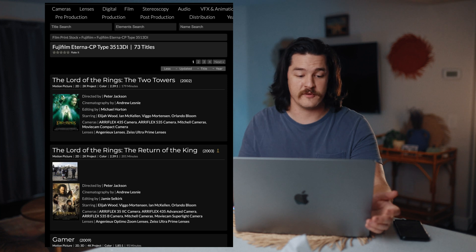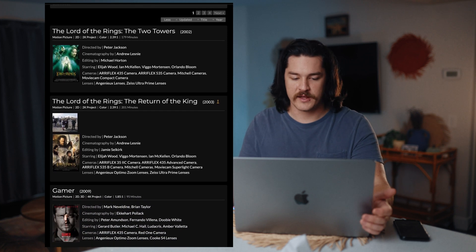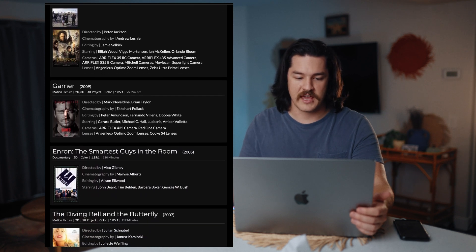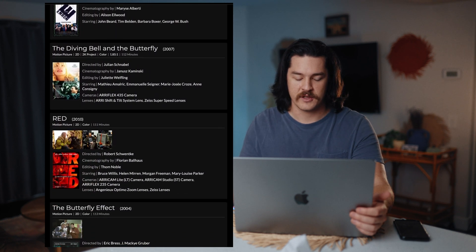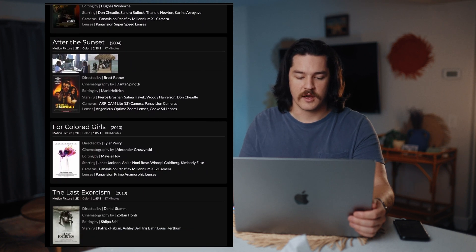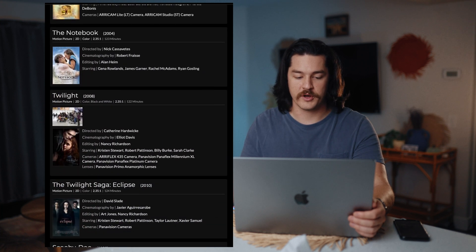The reason why is because some of the coolest movies used this film emulation. A few of those movies being Lord of the Rings, The Two Towers, The Return of the King. You have Gamer, Red, The Butterfly Effect, The Last Exorcism, Letters to Juliet, and The Notebook.